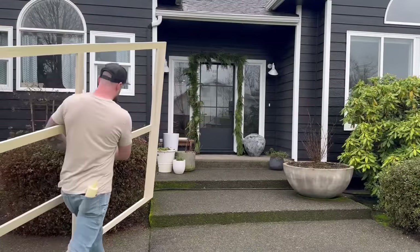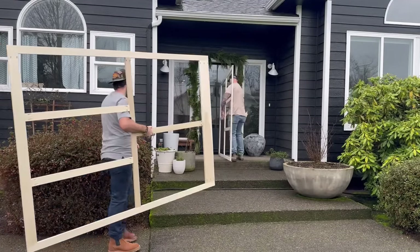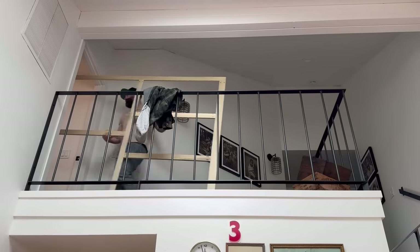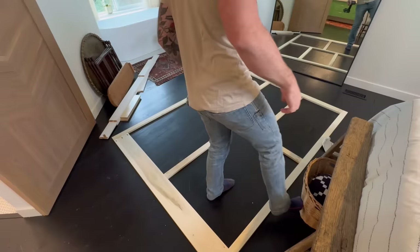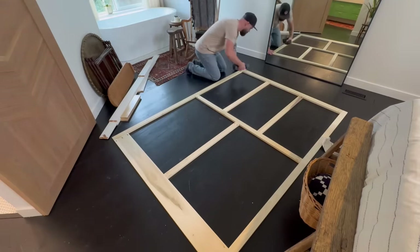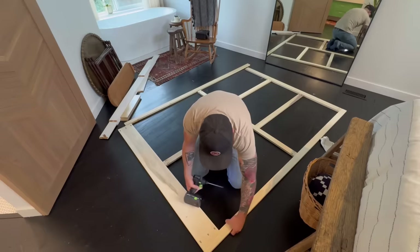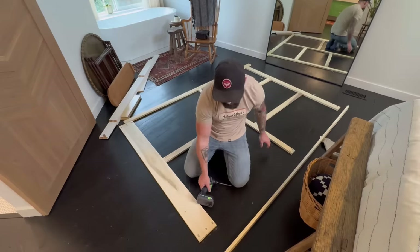There was one face frame I could not get in in one piece - one of the face frames for my closet. Once we got it upstairs into the master bedroom, I had to lay it on the floor and take it apart. I knew I was going to have to do this, so I purposely didn't glue it together. My plan was to take it upstairs, lay it on the floor, take it apart, then put it in the closet in pieces and glue and screw it back together once it was through the door.